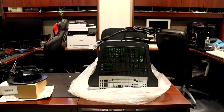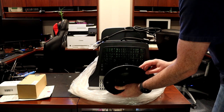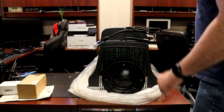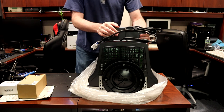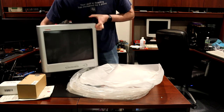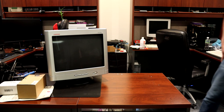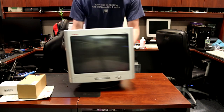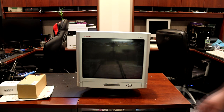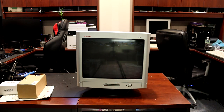So the first thing we want to do is attach the base — clips in just like that. And there it is in all its brand new glory. It's got the typical HP menu system; even the newer LCDs had that exact same button layout, so it should be very familiar right out of the box.